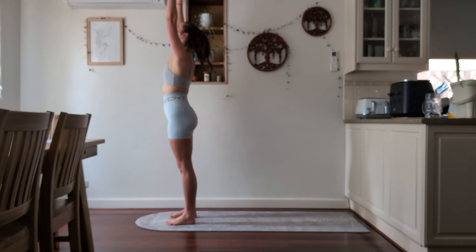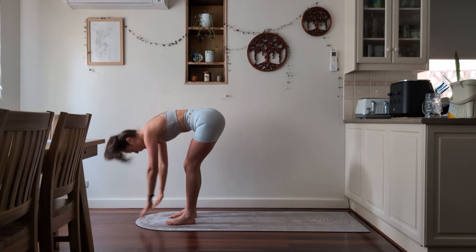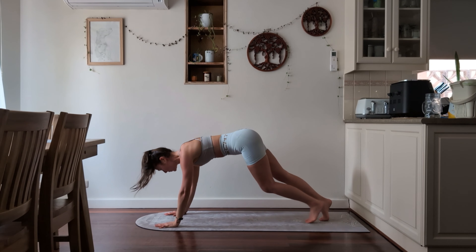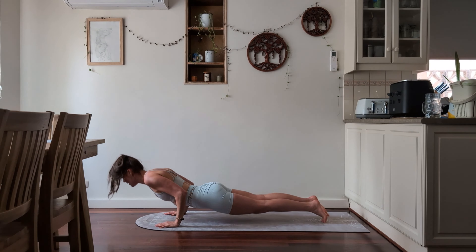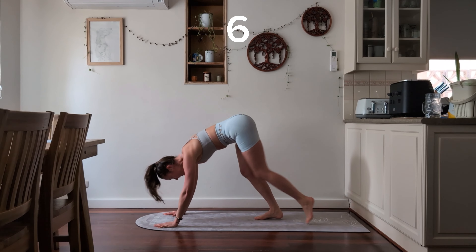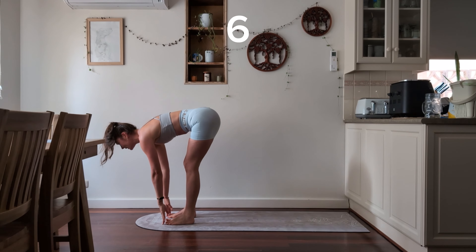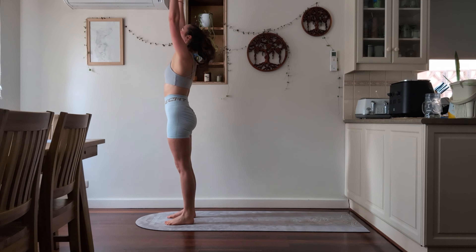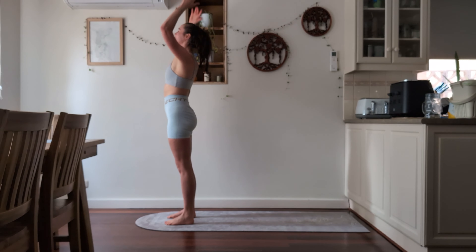Inhale and exhale, forward fold. Inhale, halfway lift. Exhale, stepping all the way back, bending those elbows, and inhale into upward facing dog. Exhale into downward facing dog. Inhale as you walk into a halfway lift to the front of your mat. Exhale, forward fold. Inhale all the way up. That should be six.